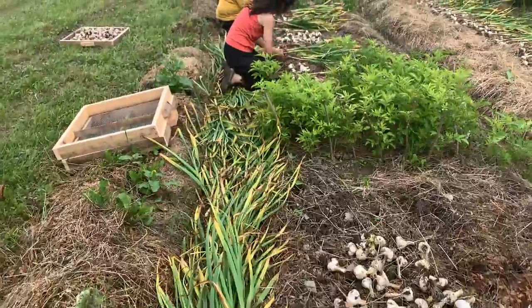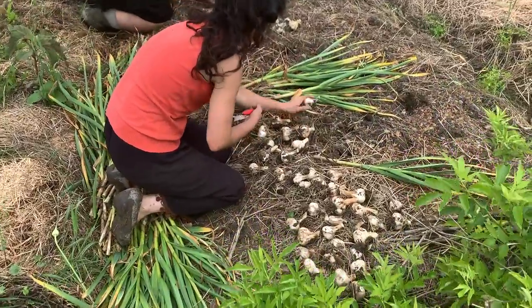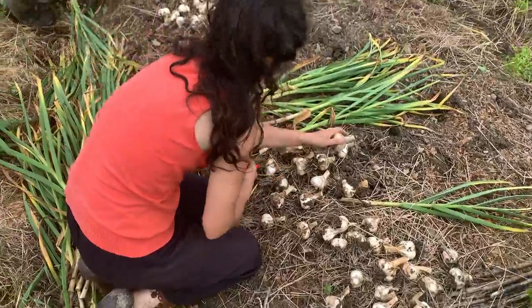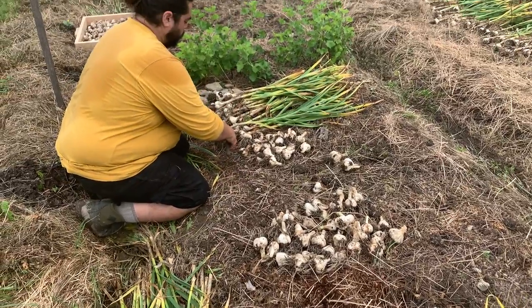The tops are being woven into the walkways to return that fertility, and the roots are being snipped off in a pretty quick way to leave that soil in the garden bed for whatever the follow-up crop will be. We'll probably grow turnips, rutabagas, beets, carrots, beans, cabbages, or something in here — we don't know exactly what yet.